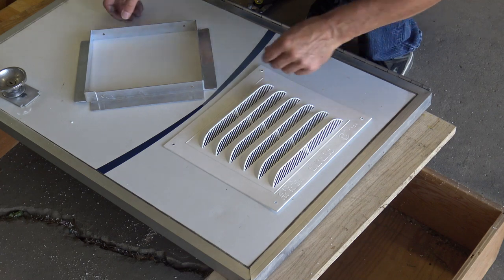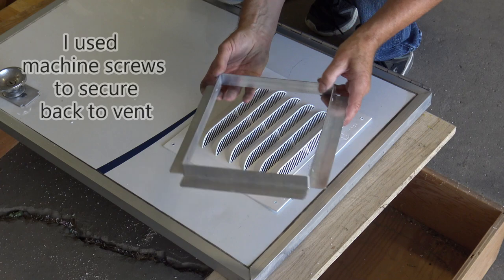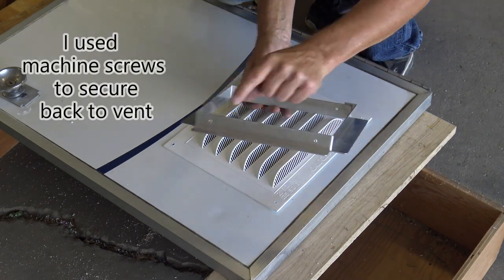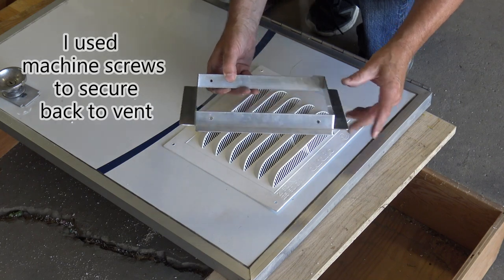Along with drilling four holes to rivet the vent in place, I'm not going to put it in yet because I'm going to glue it. I also drilled four holes in the back plate and those I have to line up before I can cement the vent in place, so I'll do that now.